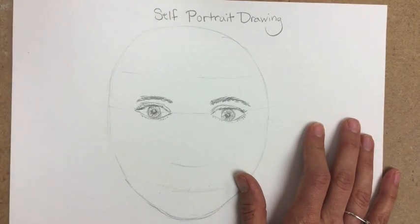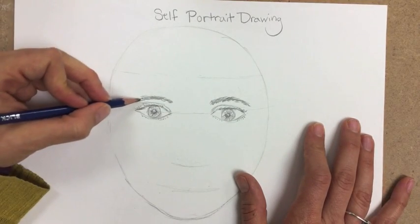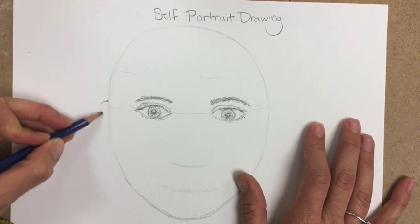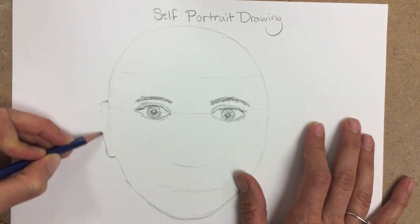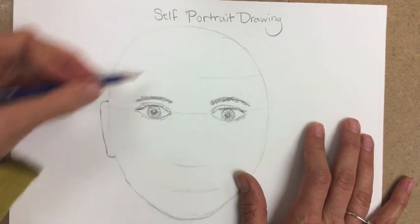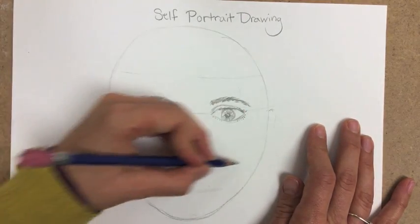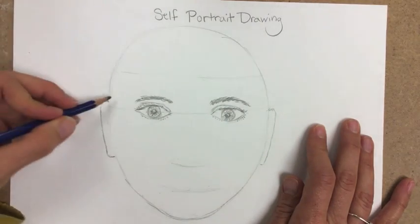Think about where your ears go. If you look in the mirror, you'll notice most people's ears — and this can vary person to person — but for the most part, the top of your ear aligns with about the tip of where your eyelid is, and the bottom part of your ear aligns roughly with where the tip of your nose is. Look at the shapes of your ears. Depending on the length of your hair, you might not see your ears very well if your hair covers them, but if that's the case, you don't have to draw what you don't see.